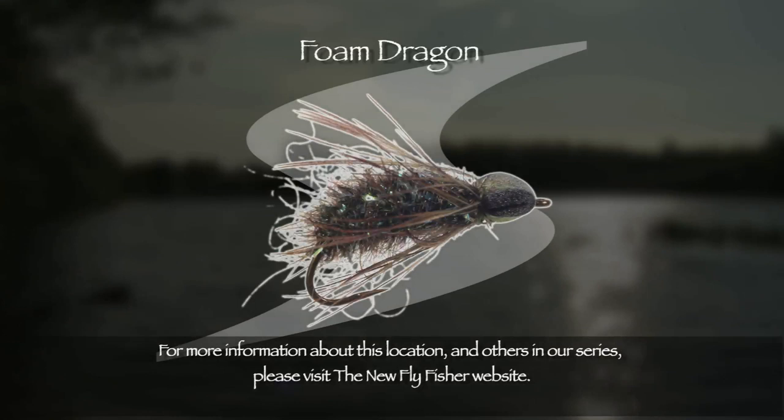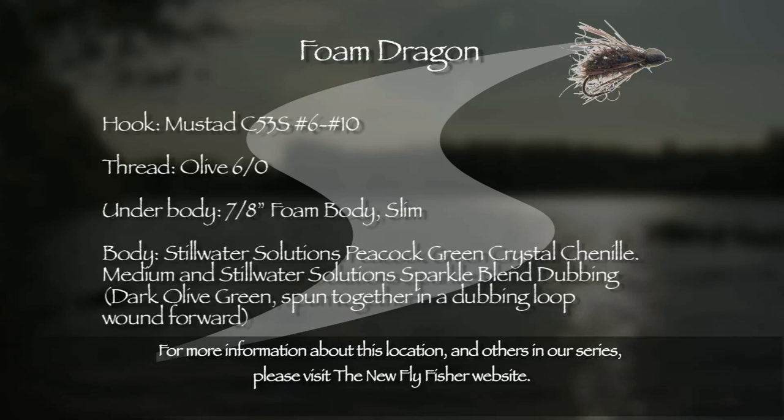Every stillwater fly box should include a selection of dragonfly nymphs. The buoyant nature of the foam dragon allows it to be presented in and around weed beds and sunken debris. Here is the pattern recipe for those interested in adding a few foam dragons to their own fly boxes.